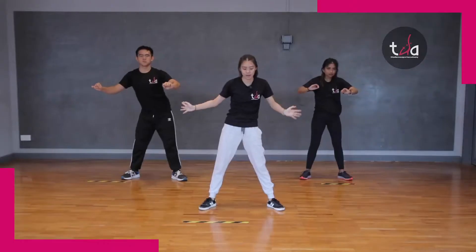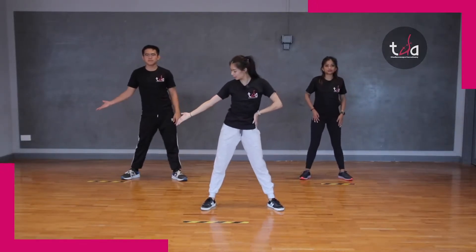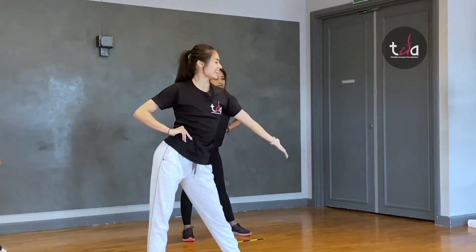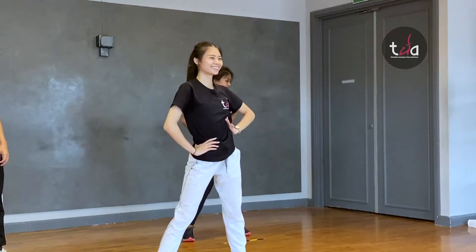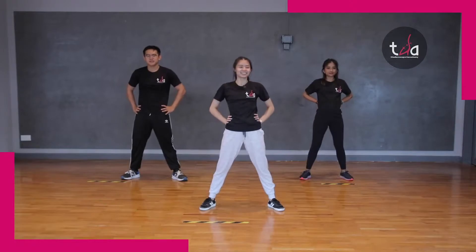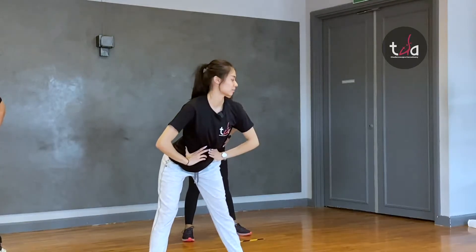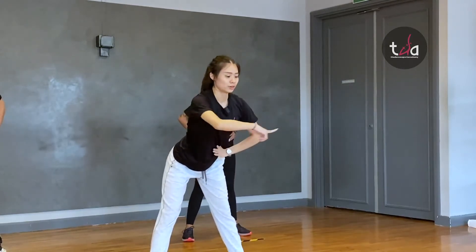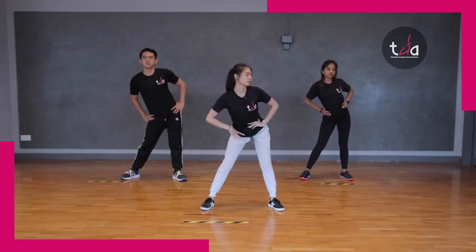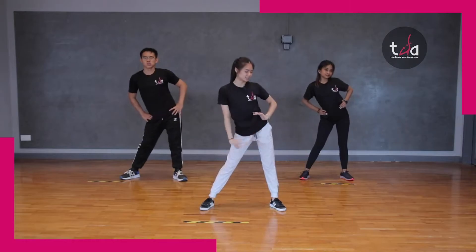Hold. Hip. Side. And side. Side. And stick. Other side. Forward. Forward and back. Rotate. And change.